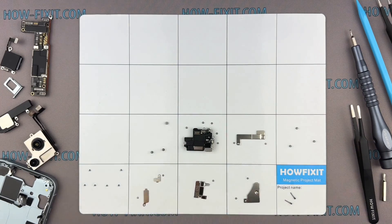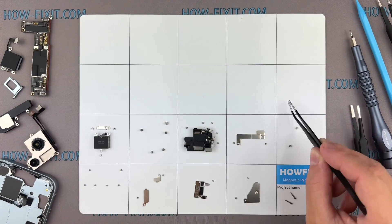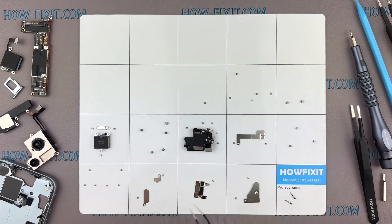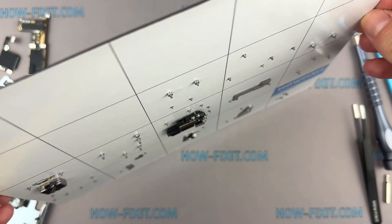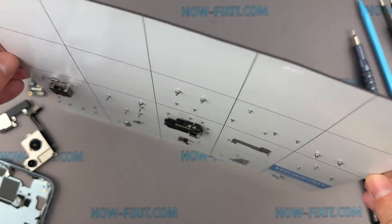While disassembling, manage each screw's placement to ensure accurate reassembly. And you don't have to worry about the screws getting lost — they will all securely adhere to the magnetic mat. So, let's get started.